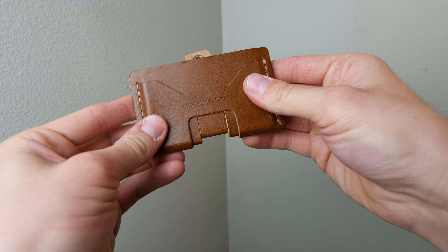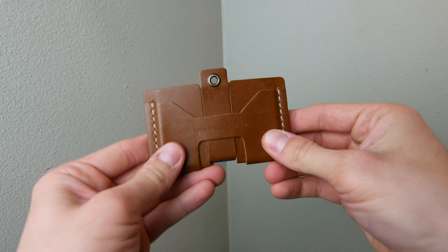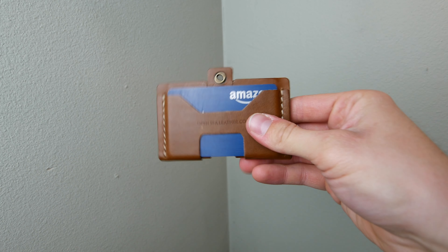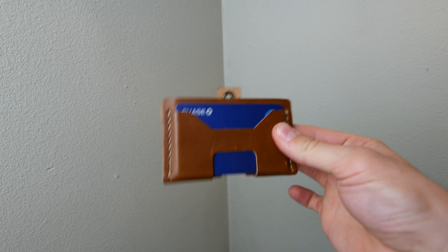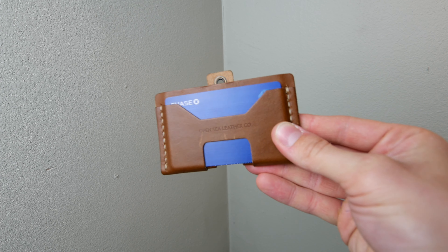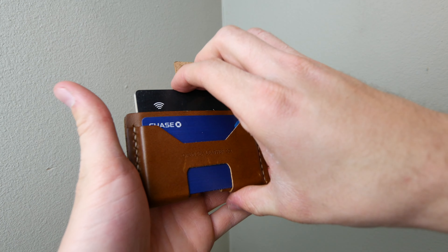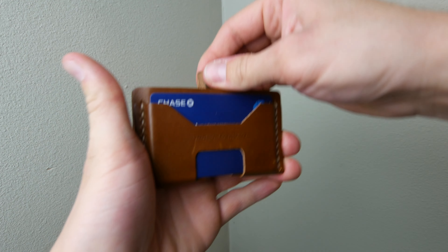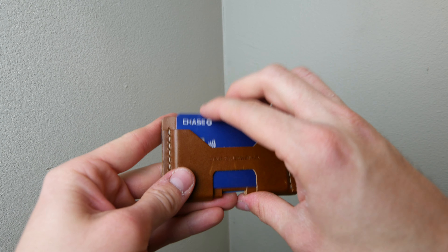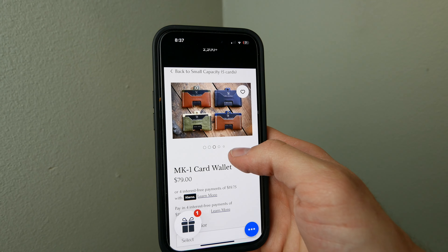I put my two most used cards — my debit card and credit card — on one side, and then my other two most used cards on the other side. As you see, it fits everything really well, not too tight, not too loose, looks super clean. The pull tab is absolutely flawless and it's only going to get smoother over time as the leather wears in. Right now it's already super easy to operate — you can push up on your cards with your thumb or pull them out one at a time.